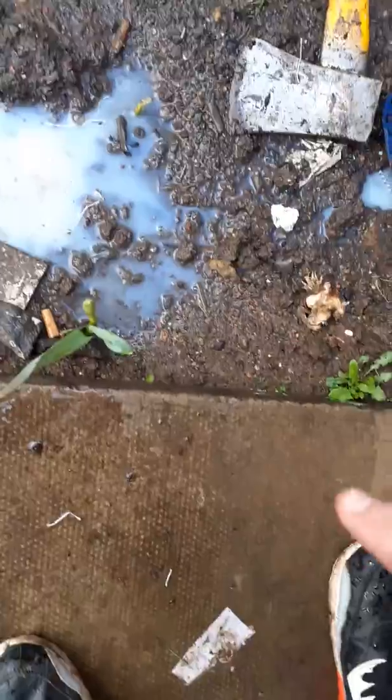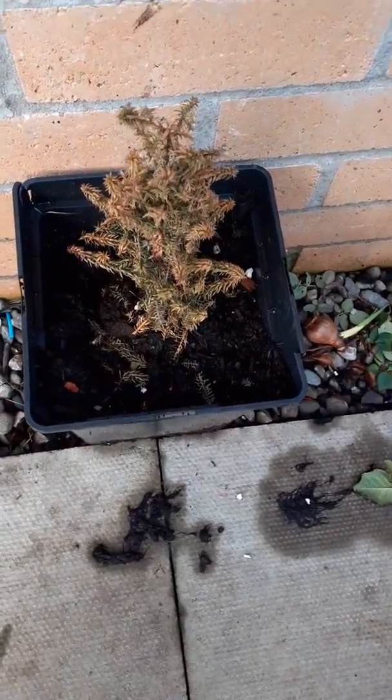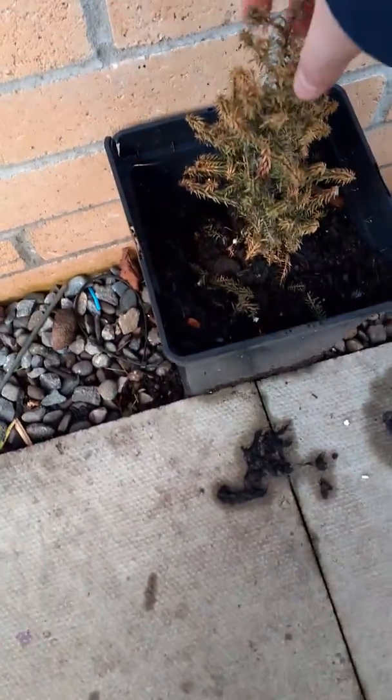If you're wondering what that is, that's just some PVA glue that I shook up in the bottom — I just poured it there. You know what they say, glue is good for your plants. I don't believe it, but I might as well just see. And here is a Christmas tree that is actually kind of dying right now because of the time of year, but it will grow back.